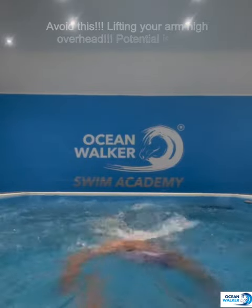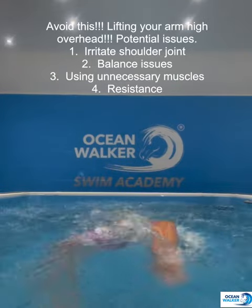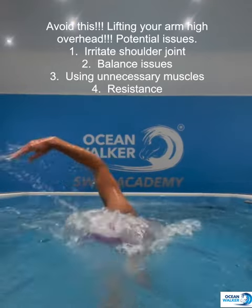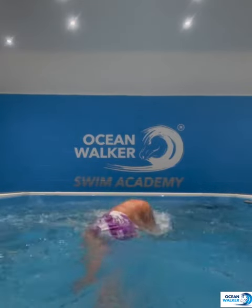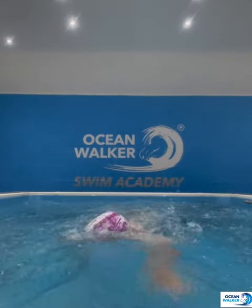What you don't want to do is lift the arm overhead over the back of the head — that's potentially going to cause friction, balance issues, unnecessary muscle use, and resistance as the arm comes slamming down. So avoid this at all costs. Keep the arm nice and low, open up the shoulder joint, and it's going to protect it and keep you injury free.